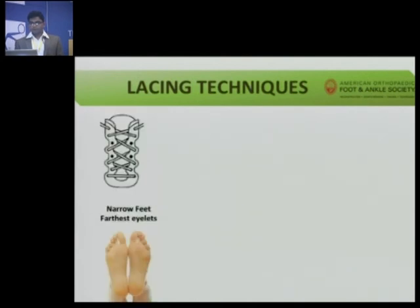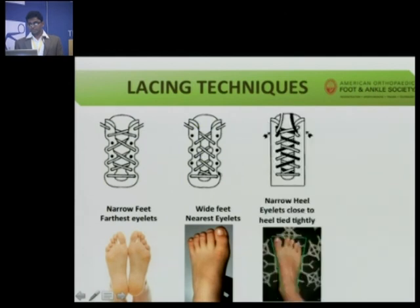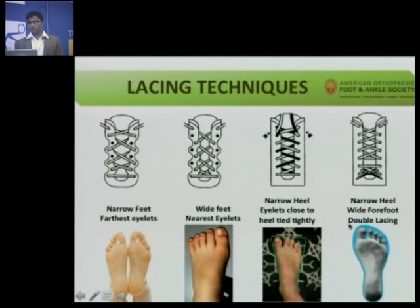Regarding lacing techniques: if you are a narrow-footed person, try to use the farthest eyelets for tying. If you are wide-footed, use the nearest eyelets. If you are narrow-heeled, use all the holes and tie the lace near your ankle very tightly. If you have a wide forefoot and narrow heel, use a double lace — tie the holes near your ankle tightly and the holes nearer to your toes loosely.